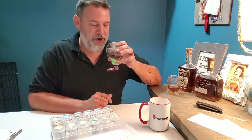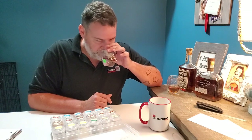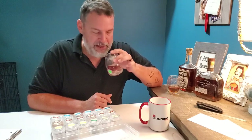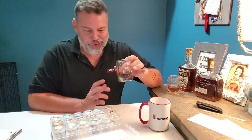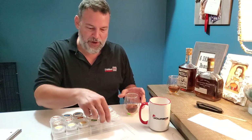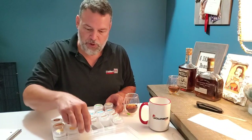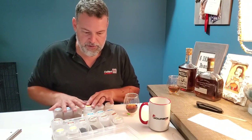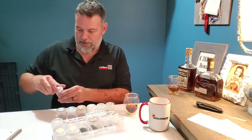I'm gonna first nose the Woodford Double Oaked and see what I get on my own first, and then we'll go through these and see if I'm finding any of these. Definitely oak, definitely cherry, definitely vanilla, the tiniest hint of cinnamon, obviously corn, brown sugar, chocolate. Let's verify what we've got so far: oak, cherry, corn of course, a little bit of cinnamon, a little bit of brown sugar, a little bit of chocolate, and vanilla.